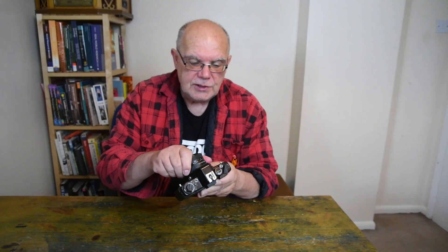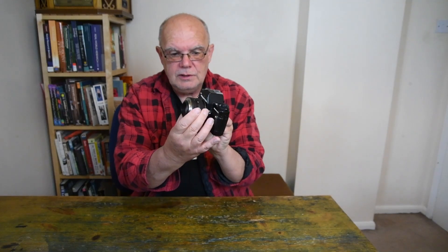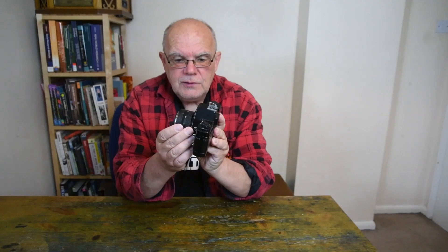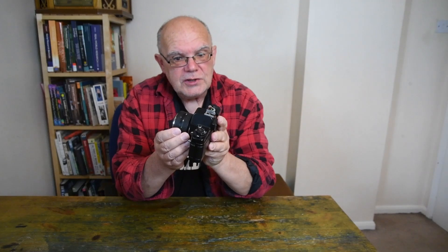I started taking photographs in 1976, the long hot summer of 1976, and my first real camera was the Zenith E. I played around with it for some time and discovered that I could do something quite interesting. I don't have the Zenith anymore so I'm going to use this Praktika as an example. As it's a single lens reflex camera, you can take the lens off. What I discovered was if I put the lens on this way around, then my standard 50mm lens actually turned into a massive magnifying lens. I thought I'd invented the macro lens — turns out other people had had that idea as well, but hey.